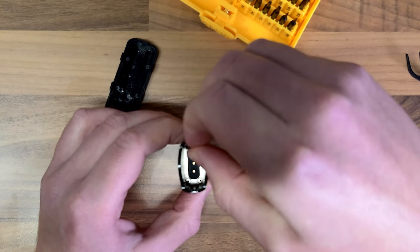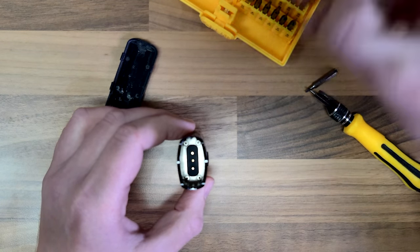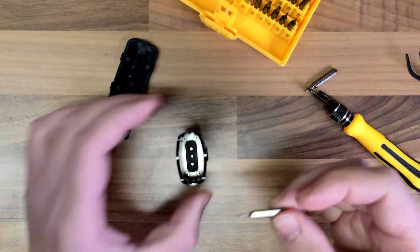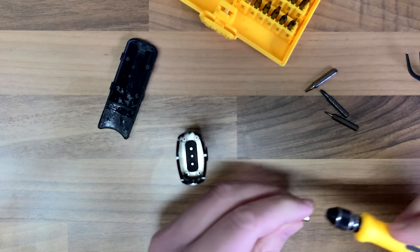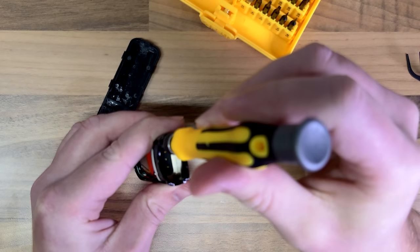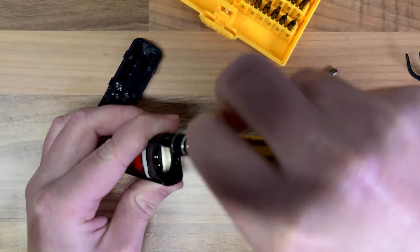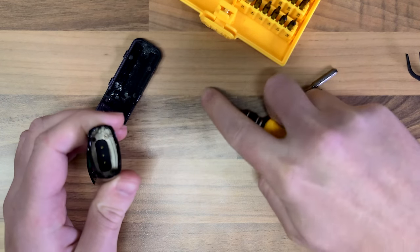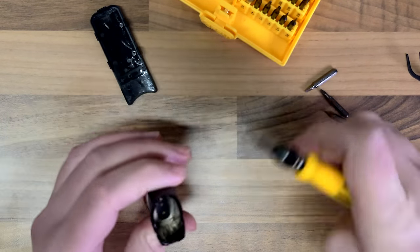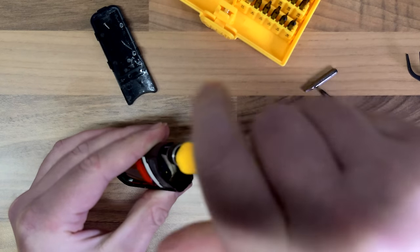We're coming in at a jaunty angle so that's making life really difficult. I think that's a little bit big — let's go down the next size. There you go, that one fits but it has to go in at a funny angle. Oh, that's coming out lovely. So that's one little screw removed — going to put that inside the case. This one here is very sticky.